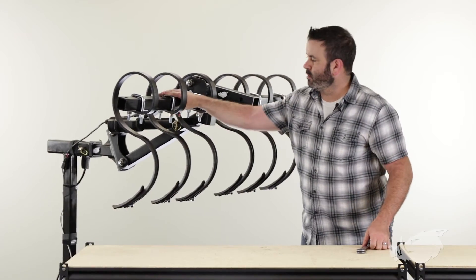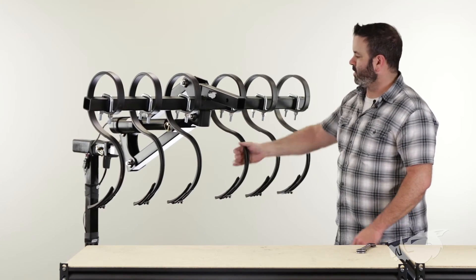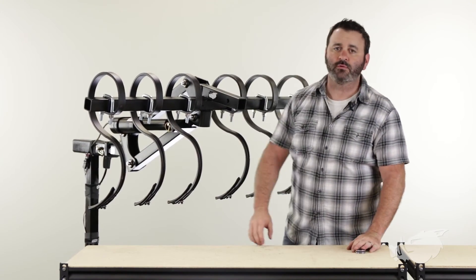There you have it — all six of our BlackBore S-Tines installed on our BlackBore implement lift. Hope you found this assembly and installation video helpful. Thanks for watching.